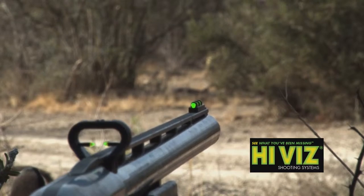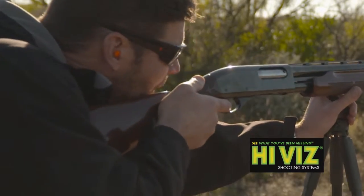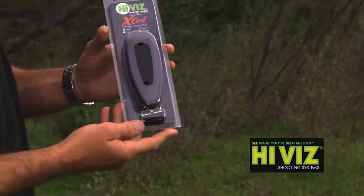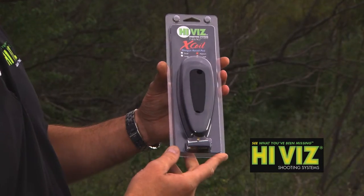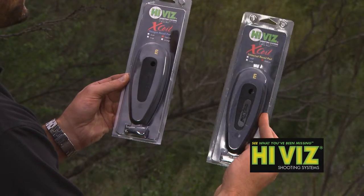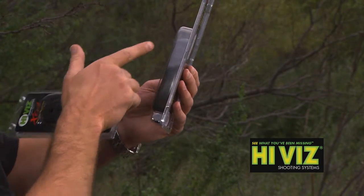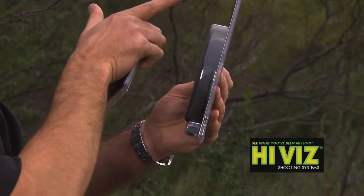Hi-Viz not only makes the brightest sights on the market, but they also make some outstanding recoil pads. The Hi-Viz X-Coil Pad has been rigorously tested and absorbs felt recoil better than any recoil pad on the market. All pads are grindable and come in small, medium, and large sizes in a universal style and sporting style with a readjustable heel.